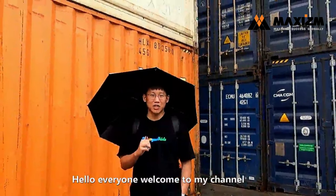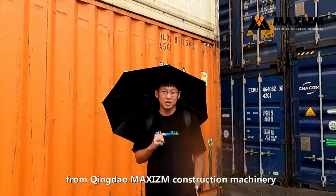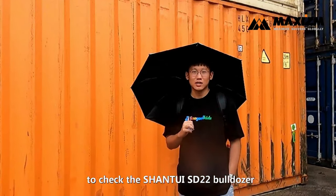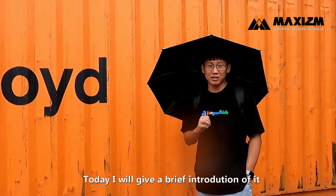Hello everyone, welcome to my channel. This is Martin from Qingdao Bixing Construction Machinery. Today we came to the Qingdao port to check the Shantui SD22 bulldozer, which will export to Australia. Today I will give a brief introduction for you.